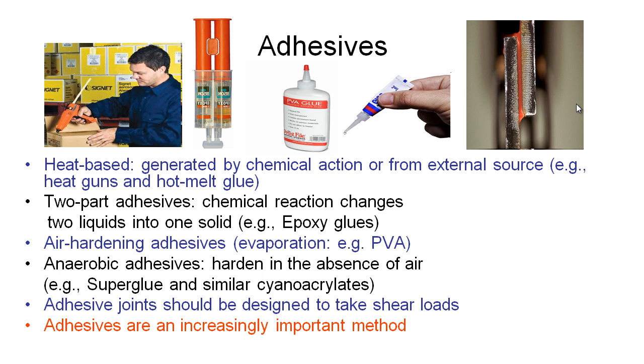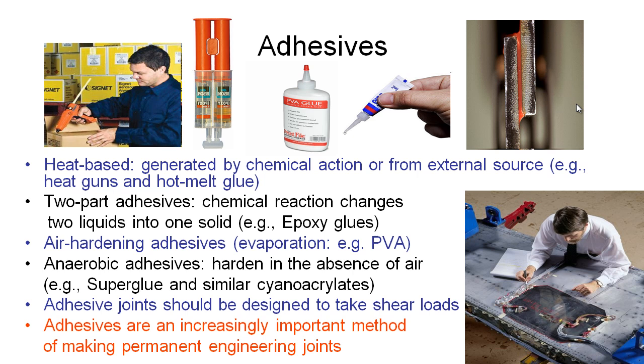Increasingly, adhesives are becoming a very important method in making permanent engineering joints. In this photograph on the right we have a fighter jet wing, and this technician is looking at the repair of this wing, which has been made with a composite fibre — like a carbon fibre patch panel.